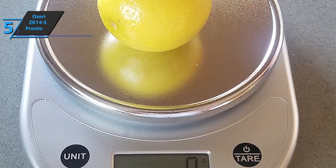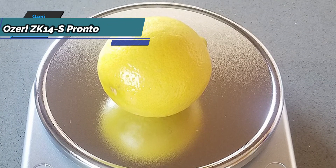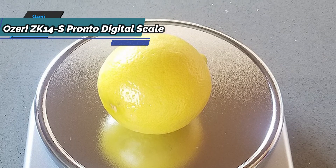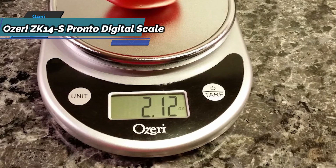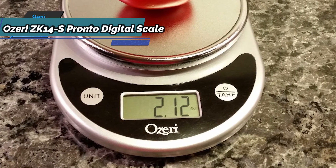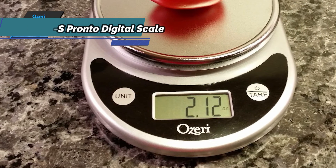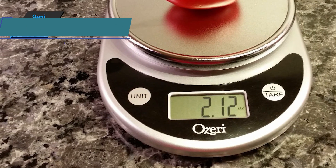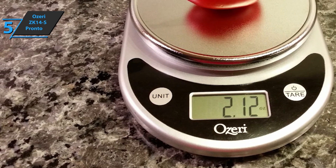The ZK14S Pronto digital scale is available in elegant black, as well as green, red, white, and more options. In terms of size, the Ozeri ZK14S measures 8.25 by 1.75 by 6 inches, and its weight is 12 ounces. For the listed price, we are thoroughly impressed.